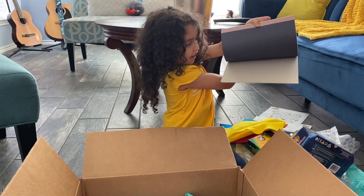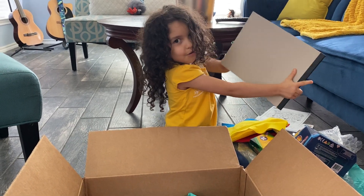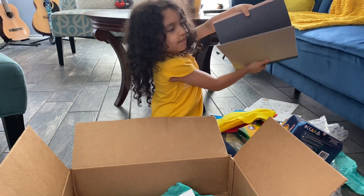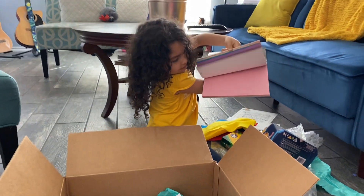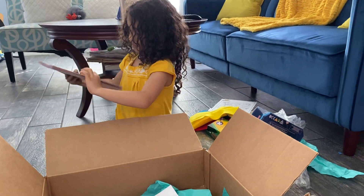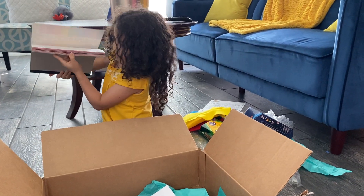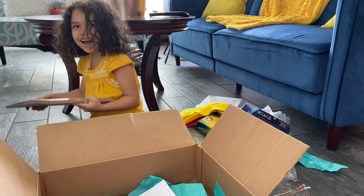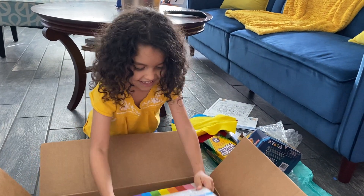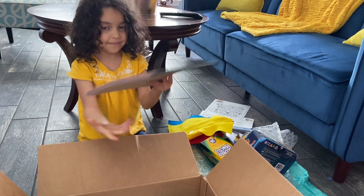Oh my gosh! Many different types of construction paper! It's so beautiful! Look at it. If you flip it, it's so beautiful and creative. You can see the papers right here. Especially the dark red. It's amazing! So here's a construction paper pad.